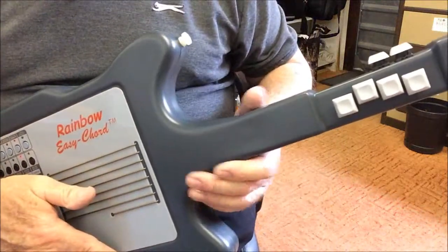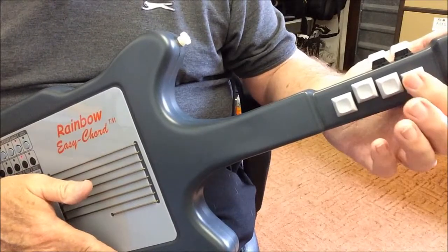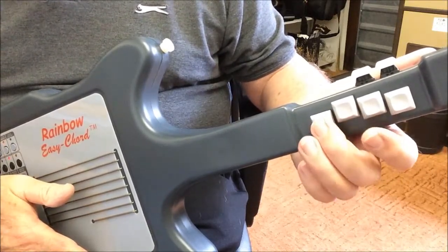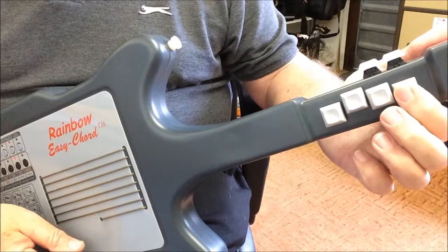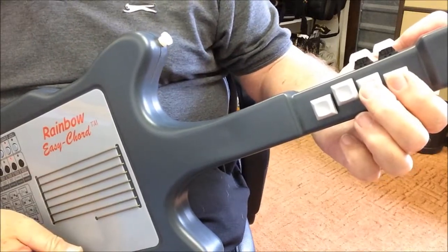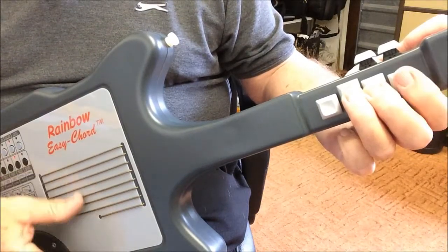This is how the Easy Chord works. There are four main chord buttons which select the root of the chord using binary numbers. This button represents 1, this one is 2, this one is 4, and this one is 8, generating a 4-bit binary number from 1 to 15. Pressing the first button and strumming the strings we get A major. 2 gives us B major. 3, which is buttons 1 and 2 together, gives us C major, and so on — D, E, F, and G.